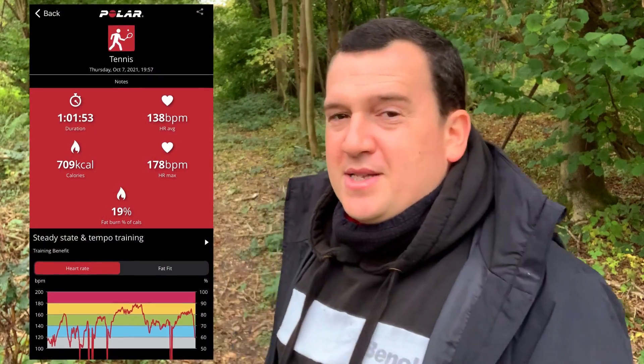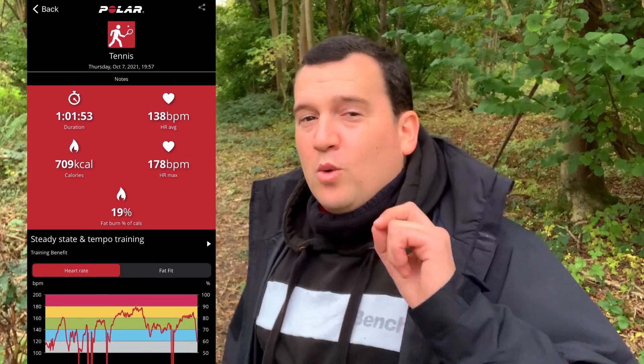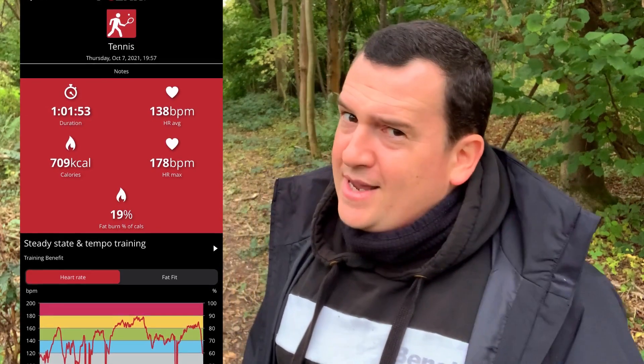It was quite an intense one-hour session on the court, and we can see that in the results. The Polar H10 registered an average heart rate of 138 beats per minute, which is quite high. The peak heart rate was registered at 178 beats per minute. Now let's take a look at the Fitbit Charge 5 results.